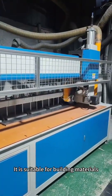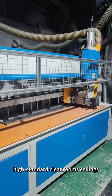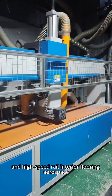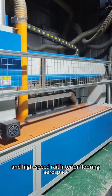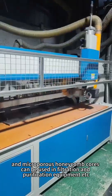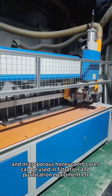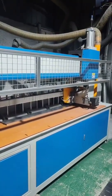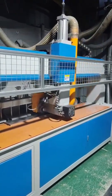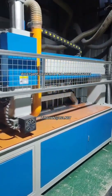It is suitable for building materials, high-standard clean rooms, ceilings, furniture, subway, train, and high-speed rail interior flooring, aerospace, and microporous honeycomb cores can be used in filtration and purification equipment, etc. Shanghai Channel Machinery Co. Ltd. Thank you.